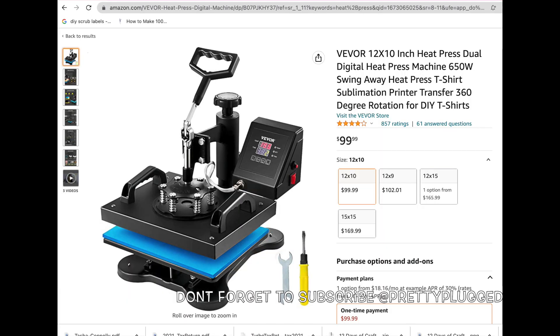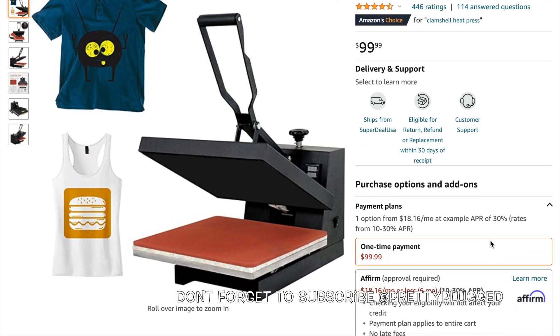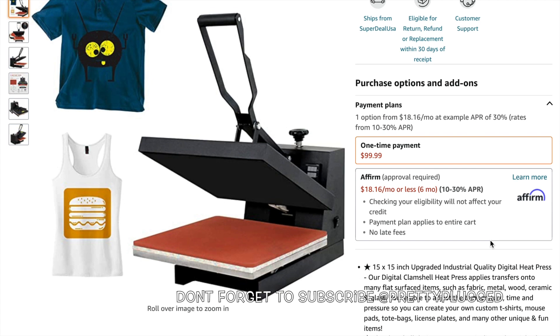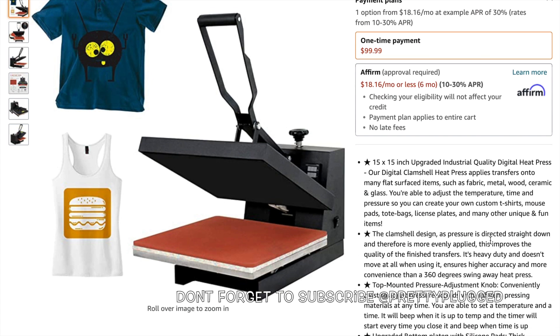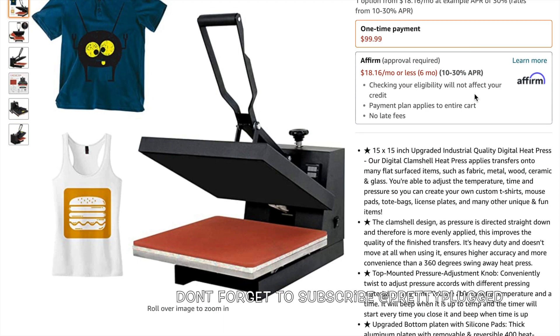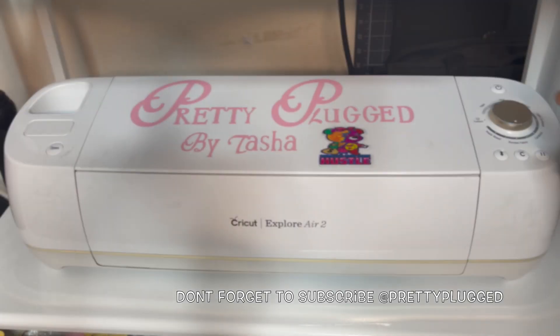Here's the price of a swing-away heat press. The second option is the clamshell heat press. I chose this one because it comes with Teflon sheets. I'll show you how everything is used later on in the video, and everything will be linked down in the description. Here's a picture of Teflon sheets.